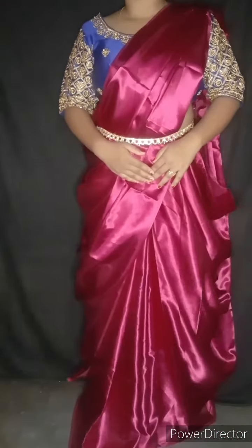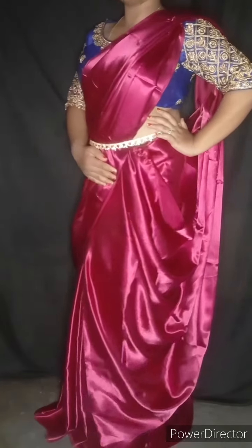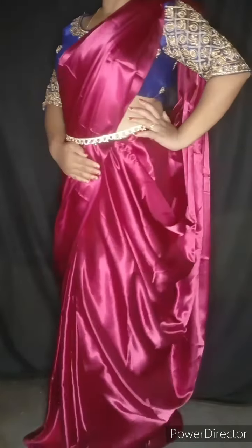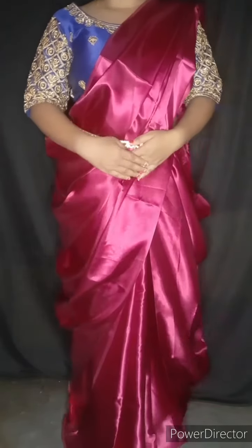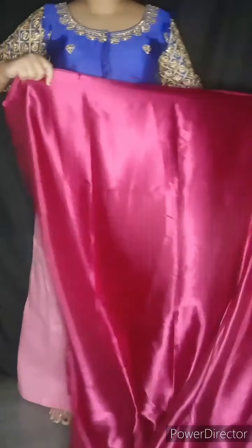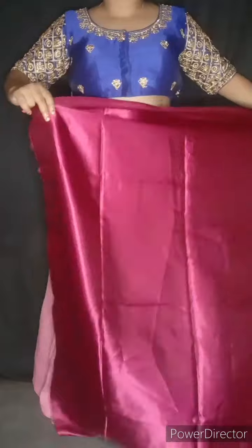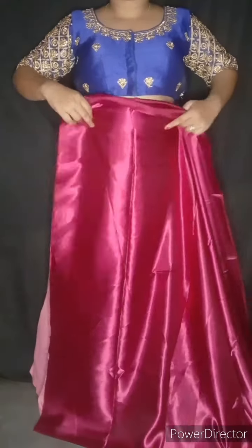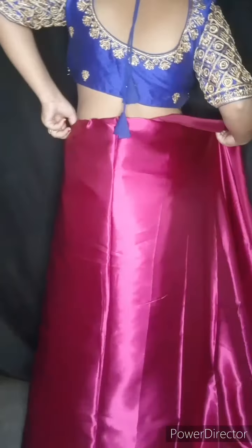In this way you will see how you want to do it with a party style. If you haven't already, please subscribe to our channel, like, and share. Now we are going to show you a little blouse.